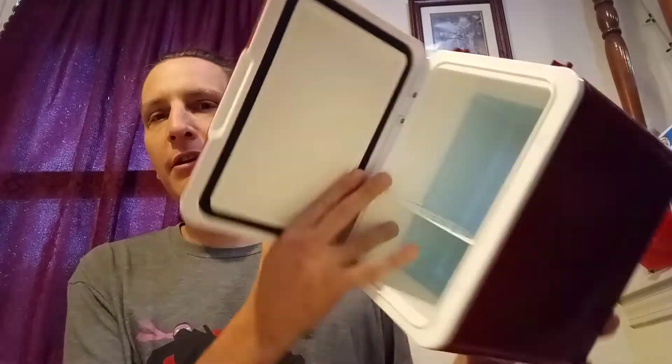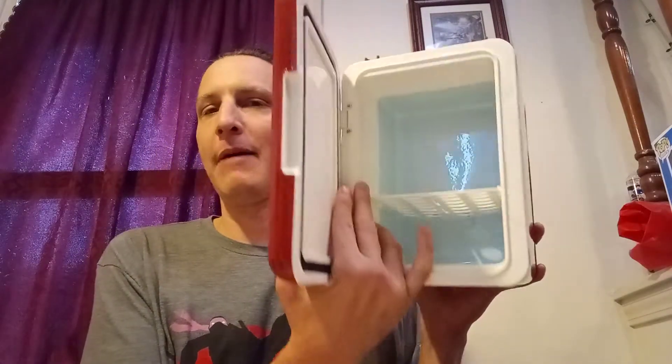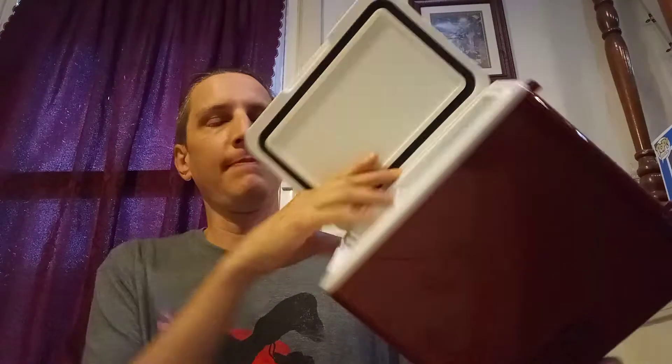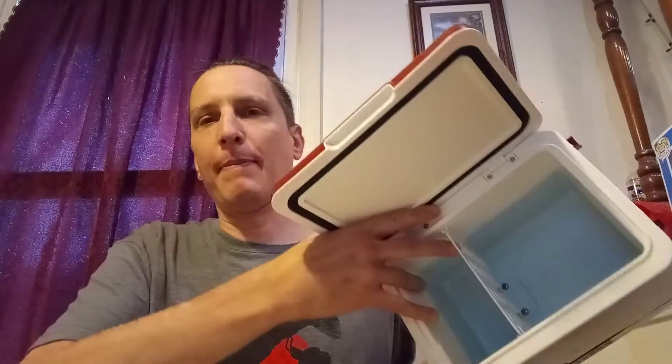There are screws and stuff in there. I don't know if there's insulation under there, so I would be careful about putting ice in here — I probably wouldn't do it. It looks like you can clean it real easy though: just take the shelf out and wipe it out. Who can say they have a Dr. Pepper refrigerator?